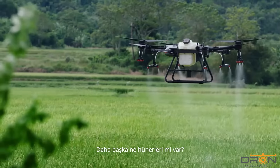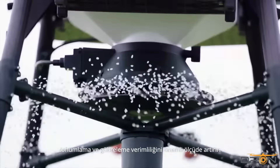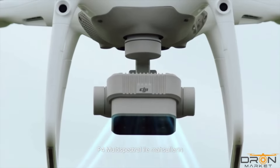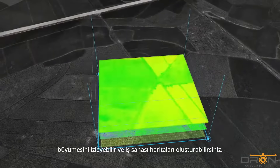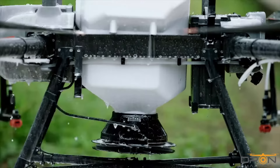The AGRAS T30 is also an aerial spreading system. Its 40-litre tank significantly improves spreading efficiency, and remaining material is detected in real-time. With the P4 Multispectral, you can monitor crop growth and generate worksite maps. The T30 supports variable application, reducing consumption and increasing output.